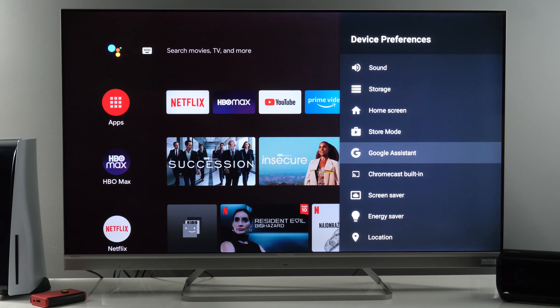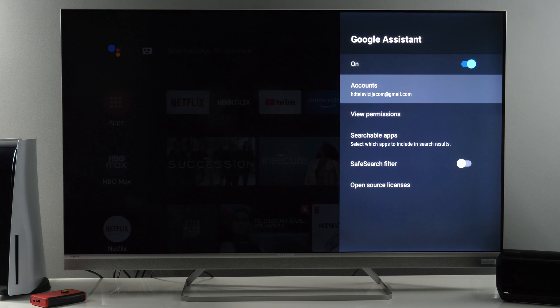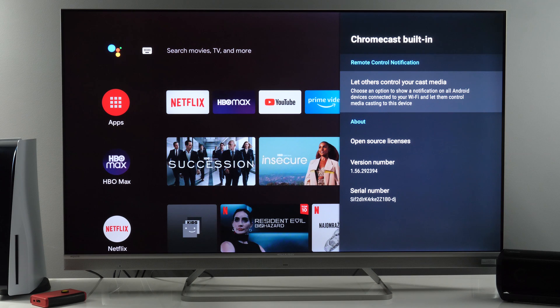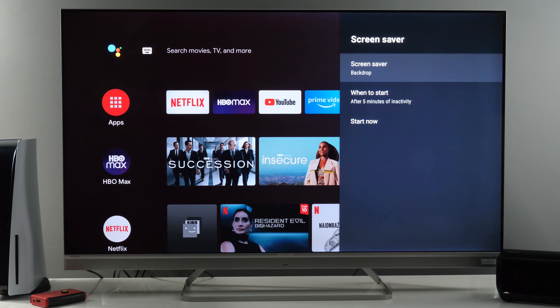Google Assistant — you can enable or disable it here and see which Google account it is linked to. Chromecast is built in, so you can stream and send content from your device to the TV. Screen saver — you have options here: colors or backdrop.